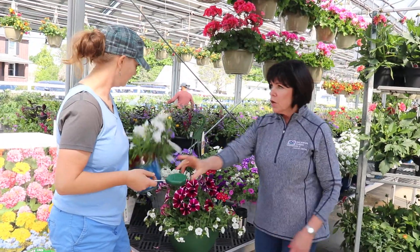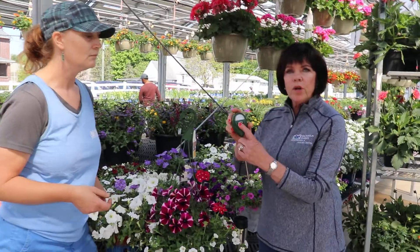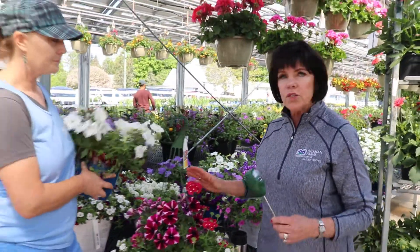To me, it's very heavy. So, show them this, put it in. It's dry, moist, or wet. This one is completely wet, and that tells her not to water it.